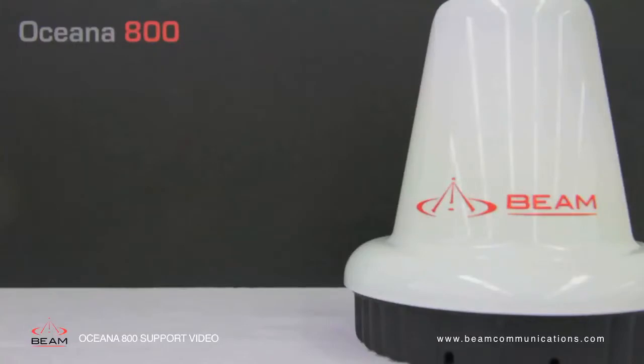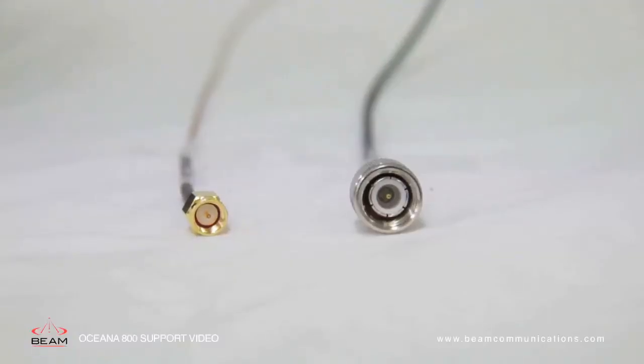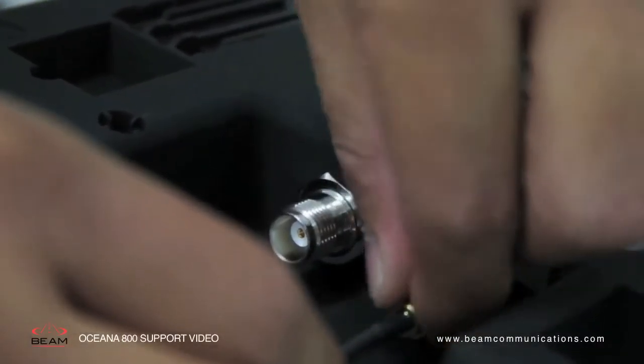Installing the active antenna requires the use of certified satellite and GPS antenna cables. At the top of the docking station there is an SMA connector — the small gold connector on the left — and a satellite connector — the large silver connector on the right. The cables will have matching connectors: the GPS SMA cable end is the small gold connector on the left, and the TNC antenna cable end is the large silver connector on the right. Connect the SMA connectors and the TNC connectors by screwing into the unit.